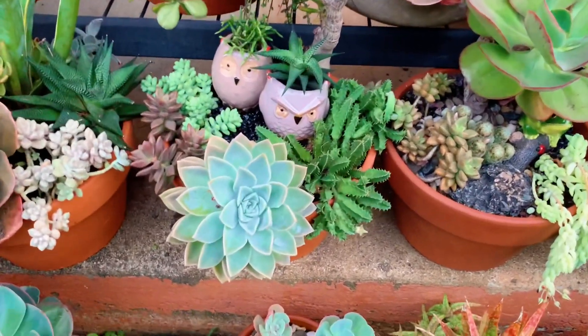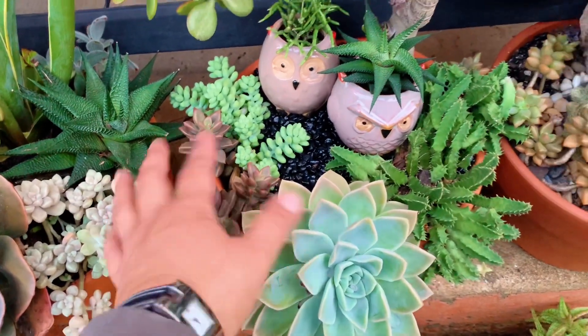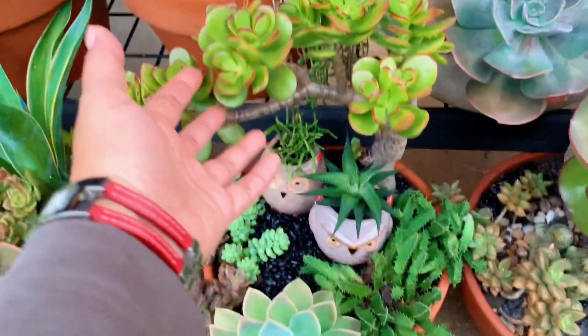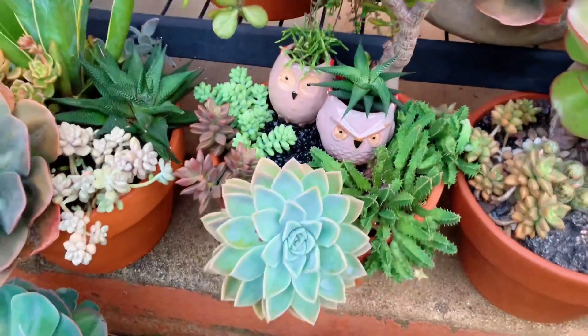This one here has the Graptoveria Manda, Graptocedum Bronze, Burro's Tail cacti, the Jade Plant, a Haworthia, and Rivesalis. It's quite cute.